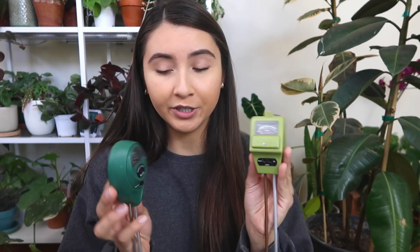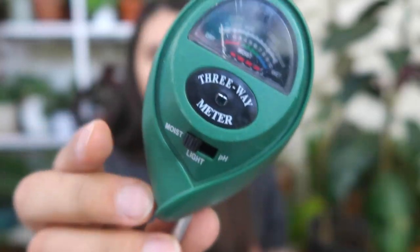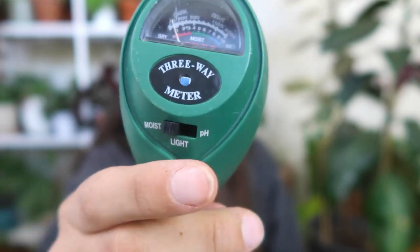There are so many different kinds of moisture meters on the market. You can buy them online on Amazon, or you can go to your local Walmart, or I've even seen some at thrift stores. You can find them at varying prices and usually they're pretty low in price. There are different features on each moisture meter — I have two different kinds here and both of them have three features: a moisture meter, a light meter, and a pH meter.